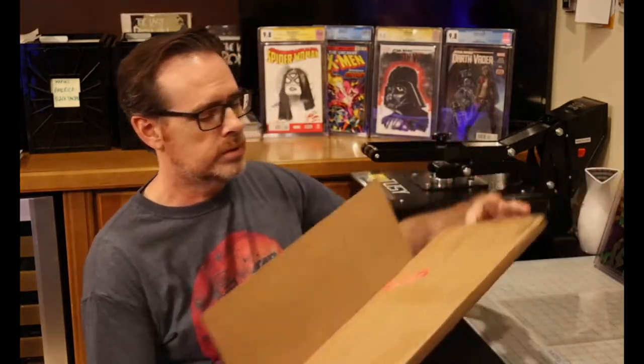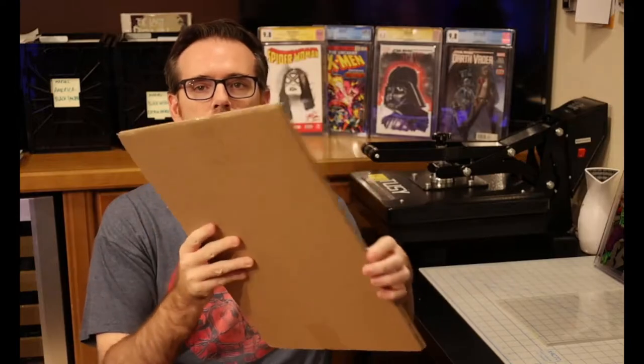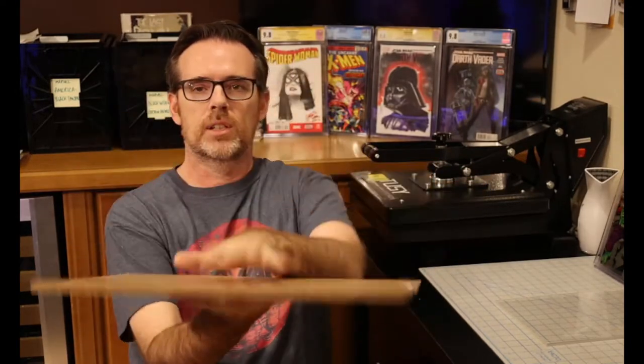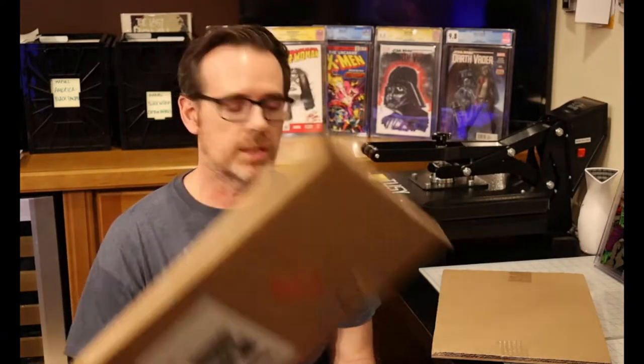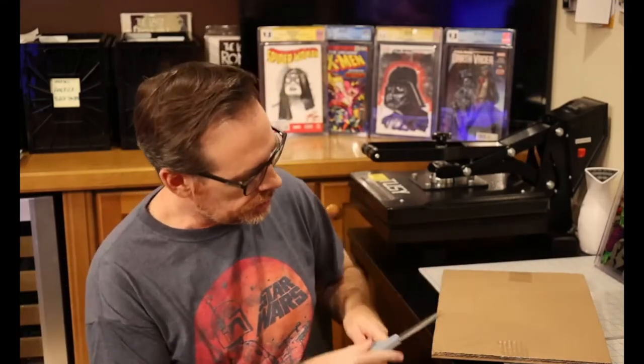I got the outer packaging open. They've got essentially two pretty thick pieces of cardboard on both sides to protect the art, which I love. If you're shipping anything this size, it's really great additional packing material.